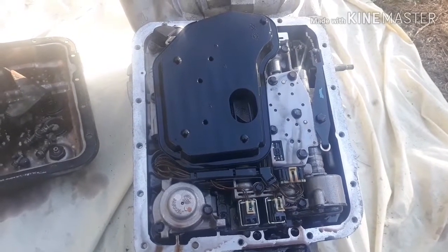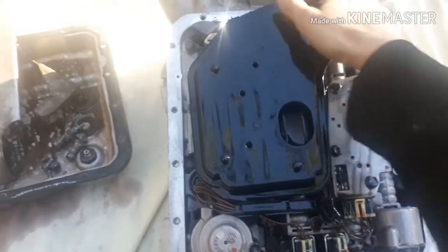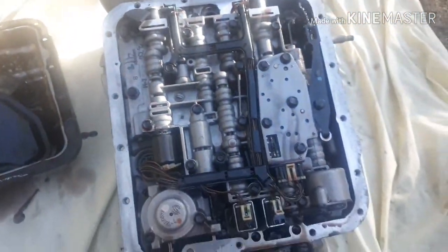Now that we've got everything opened up, you can go ahead and pop off your transmission filter. Now you should be able to see everything.